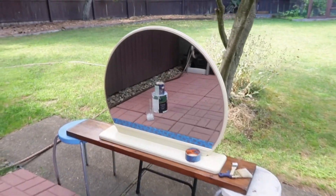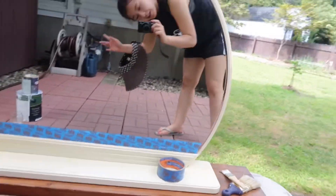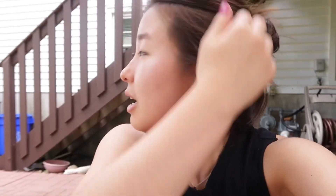Hi guys, today's project to prep for the move is going to be painting this mirror that I have in front of me. It has a cream color right now but I want it to be white because my apartment is a little on the whiter side. This is my first time doing a kind of DIY thing so hopefully it is manageable.